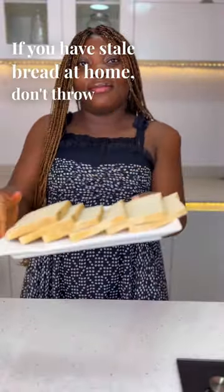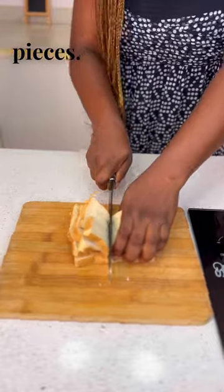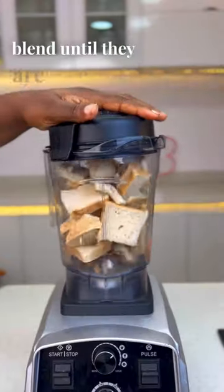If you have stale bread at home, don't throw them away, do this instead. Chop them into smaller pieces, transfer this to your blender and blend until they are fine.